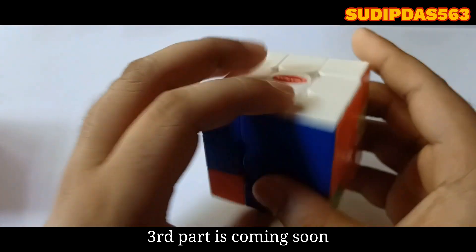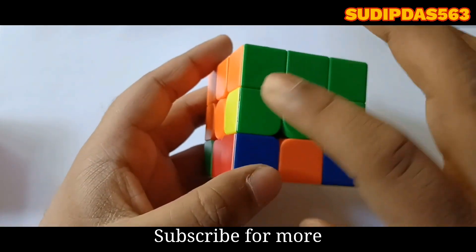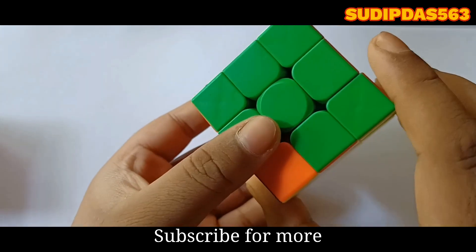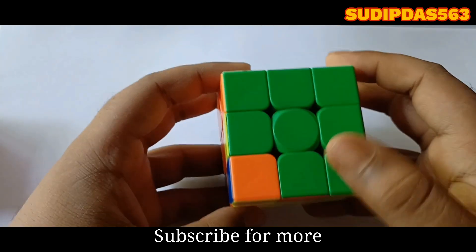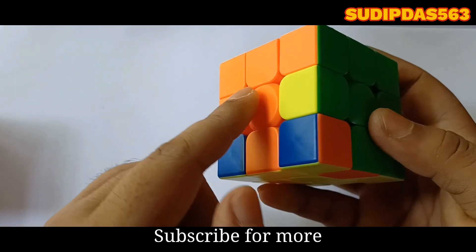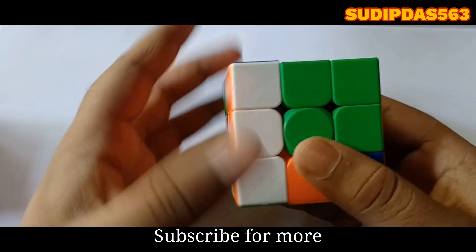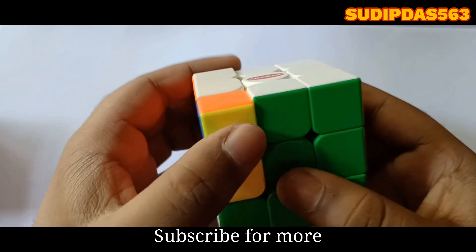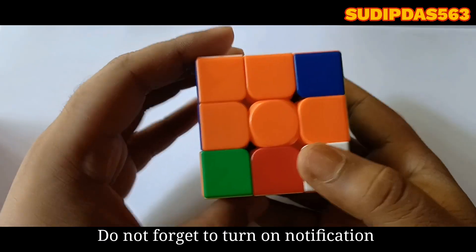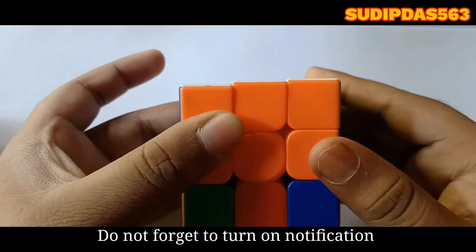The colors are matched. Now I will match the last piece. We have to take it to its position and apply the same method. It is at my left hand, so turn right, down, left, up. The right is located at my right side, so turn left, down, right, up.